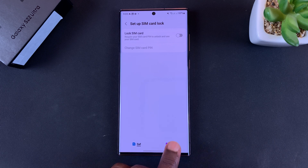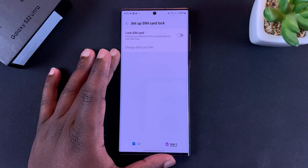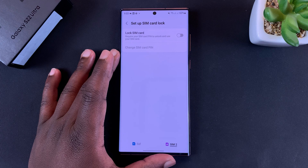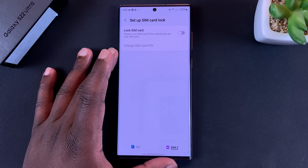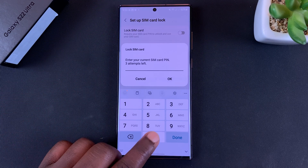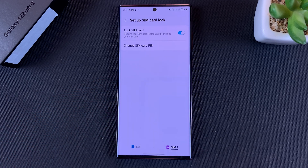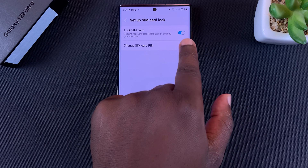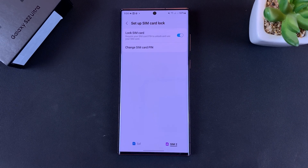Now I'll switch over to SIM 2, which is a SIM card that had no pin. There's no SIM card that literally has no pin — it has a pin, only the pin has been disabled. To enable a pin, simply turn this on. It's going to ask you for the pin. Once you enter the correct SIM card pin, it will be enabled and you can see the button is blue. Now every time you turn on your phone it's going to ask for the SIM card pin.